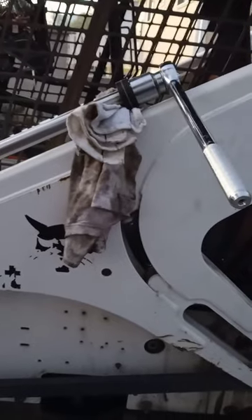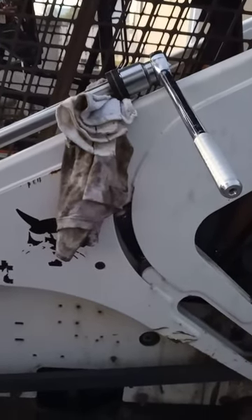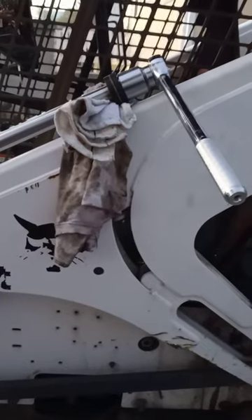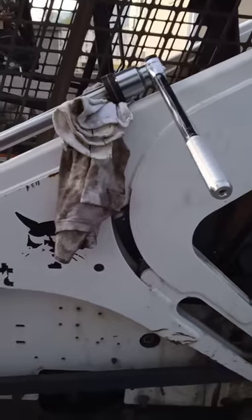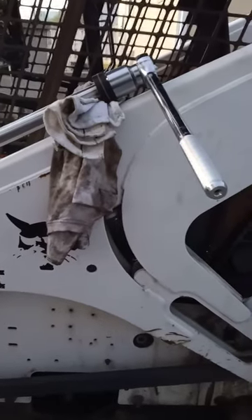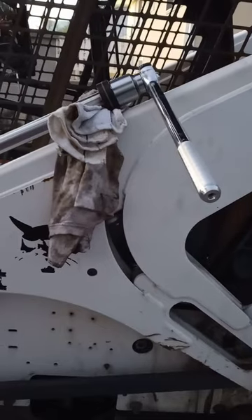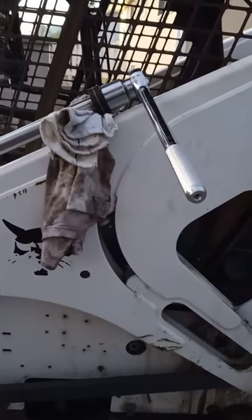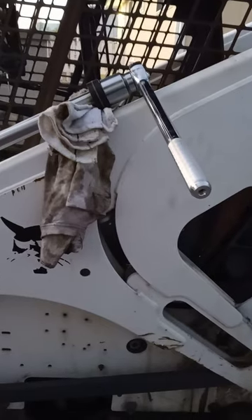I bought a little socket set — inch and an eighth up to two inch — came with a ratchet and breaker bar, all for about 70 bucks. Finally got that through. That seems to be the hardest part on these lift cylinders, just getting those nuts off. That is the way I did it.